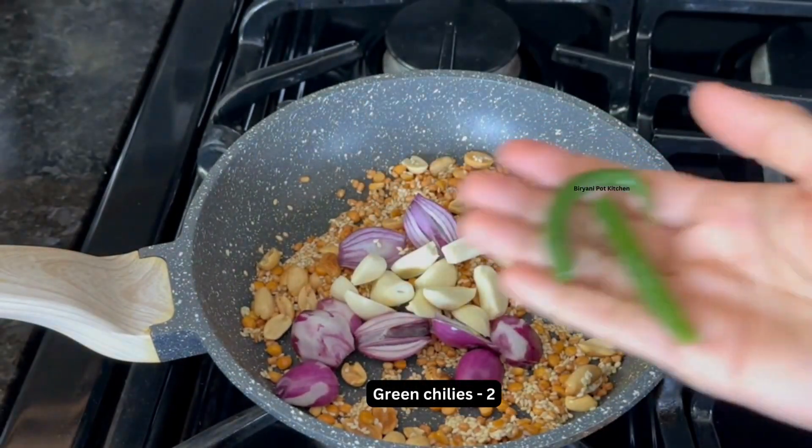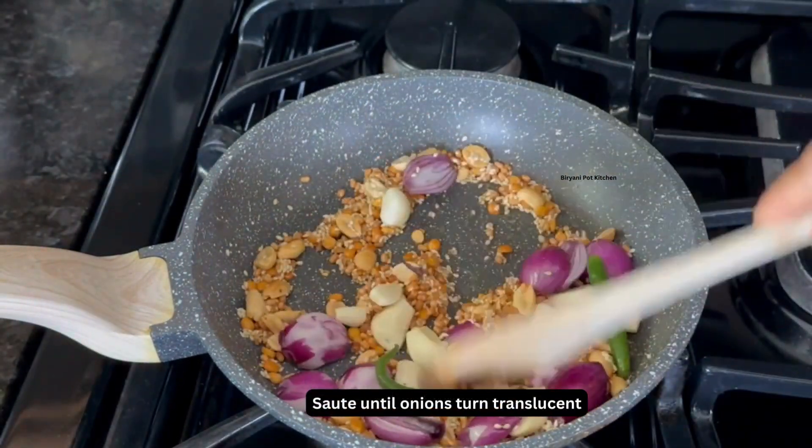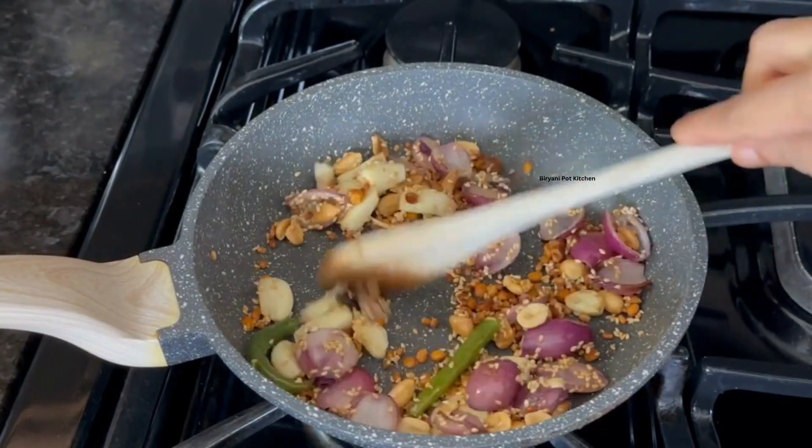Also add 2 green chillies. Saute everything until the onions are translucent and a little brown.